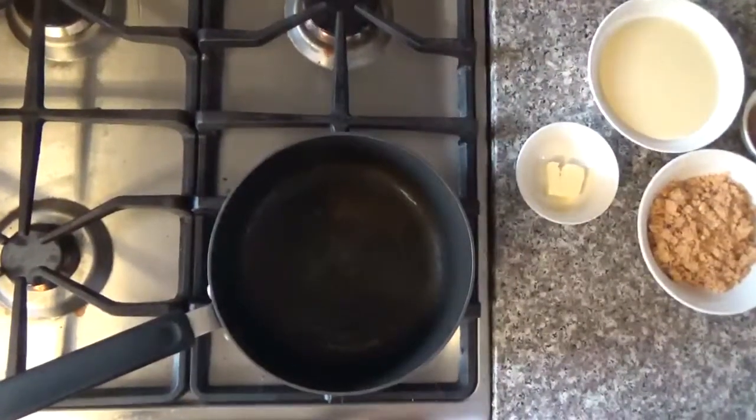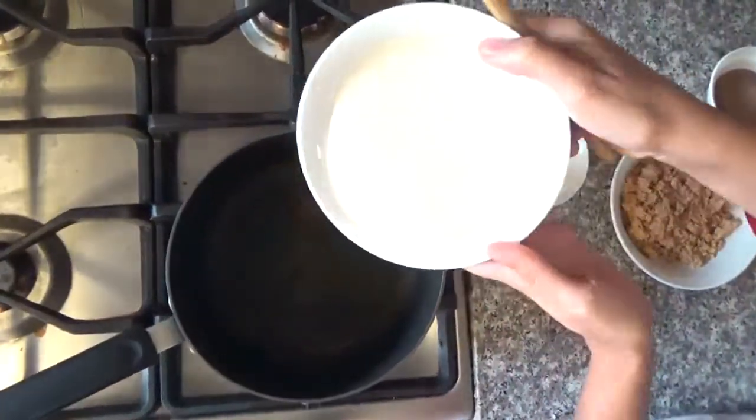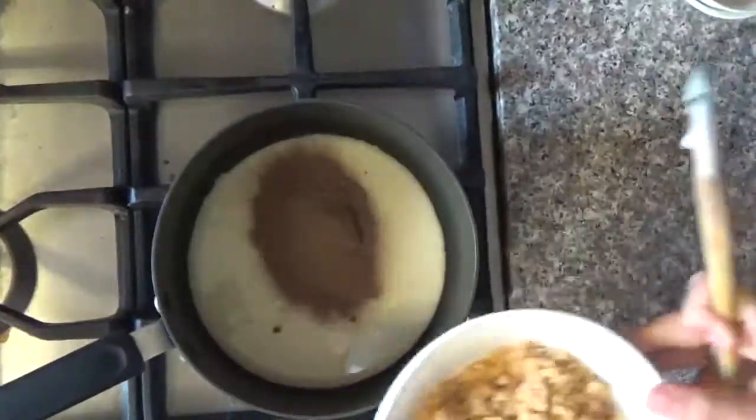First we're gonna get a pot, put it on high, and we're just gonna put in all the ingredients: condensed milk, butter, cocoa powder, and the peanuts.